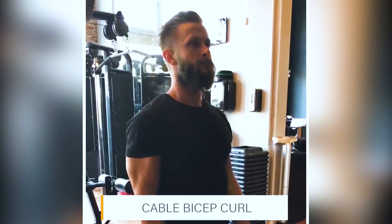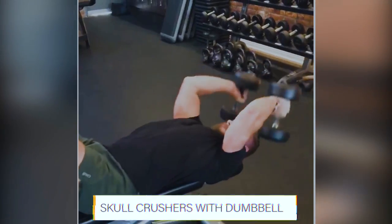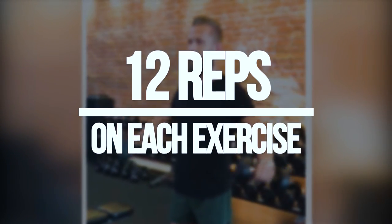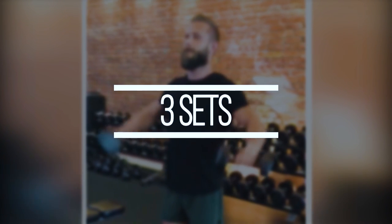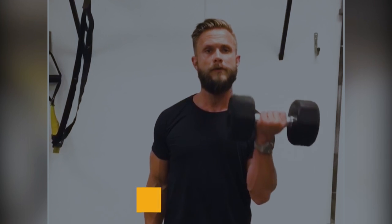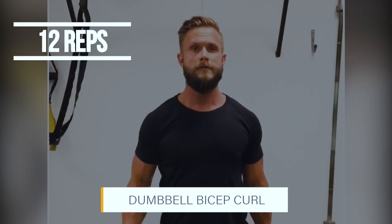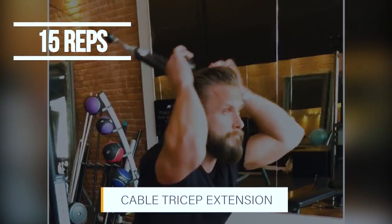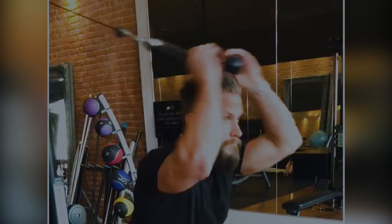Then we get into a circle set where we start with cable bicep curls with a straight bar, then go straight into skull crushers with dumbbells, and then into a lateral raise. You want to get 12 reps in on all three exercises. Rest for 60 seconds and do this for three sets. Our next exercise is a superset: first we have alternating bicep curls for 12 reps, and then we'll go straight into the cable tricep extension for 15 reps. Rest 60 seconds and do this for three rounds.